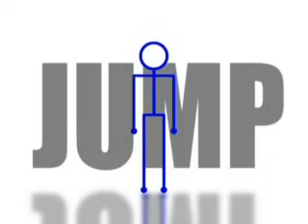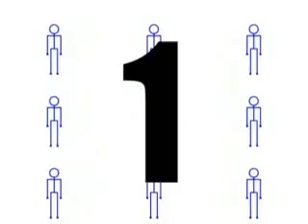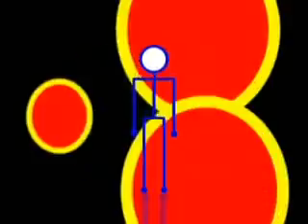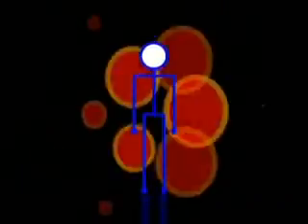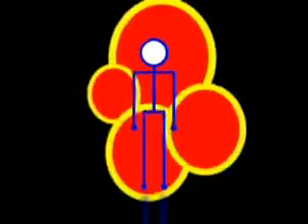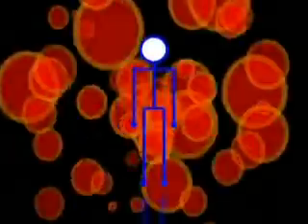Okay, do not be shy. Everyone else is jumping, so should you. Let us try again. One, two, three, four. One, two, three, four. Thank you.